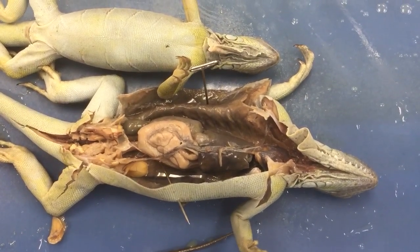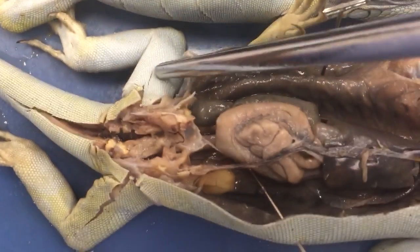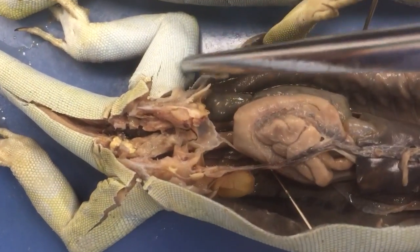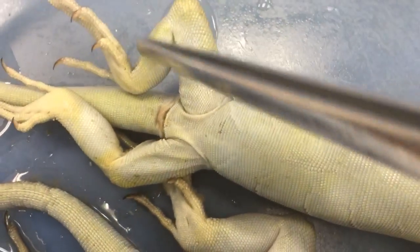This is the lizard anatomy. Both of these are females. The male has a more pronounced line — I forgot the name of it — but this would be more pronounced on the male. You can barely see it on the females.